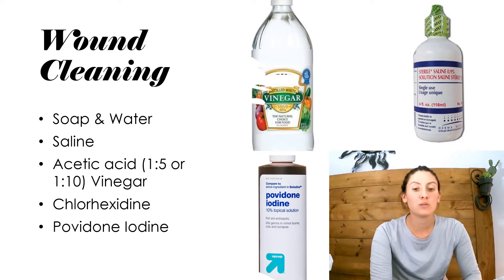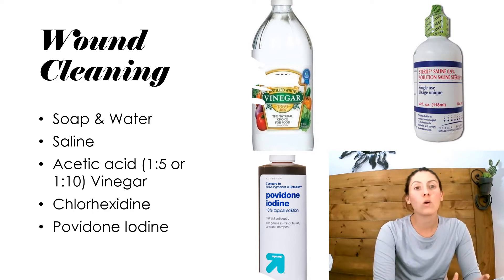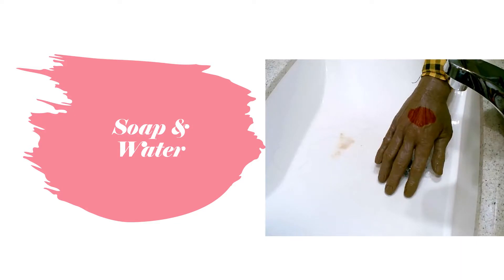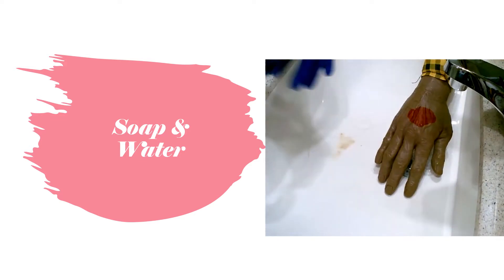Vinegar is not used as straight vinegar — it would be a 5-to-1 or a 10-to-1 ratio, so one part vinegar to five parts water or one part vinegar to ten parts water. Saline you just use right out of the bottle, same with the povidone iodine. Soap and water is used on a fresh wound — say somebody just cut their hand or got a skin tear. You want to clean it out with soap and water using any gentle hand soap.